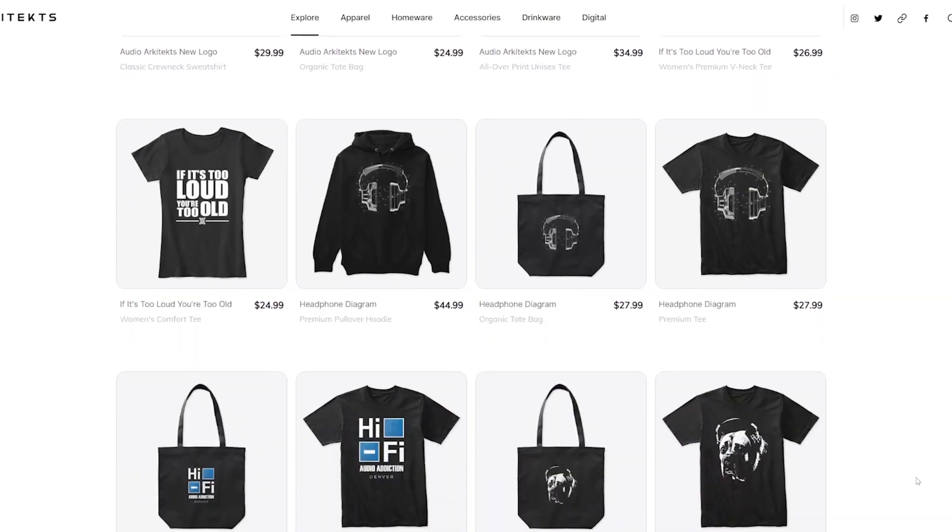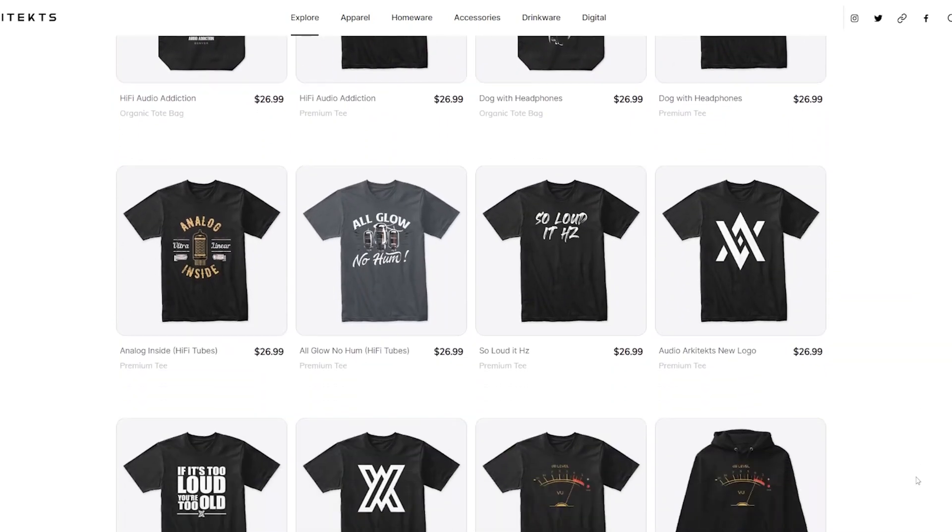Before we get started, if you'd like to support the channel, I have an online t-shirt shop where I sell Hi-Fi audio inspired clothing. Check out the description below — your purchases go straight back into the channel and help me make more videos. So win-win.